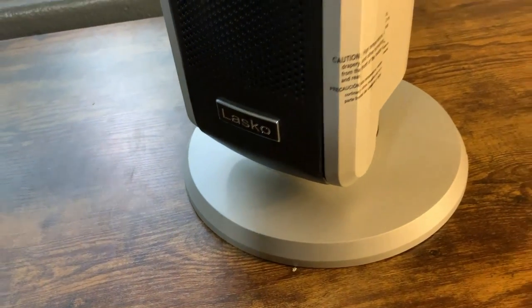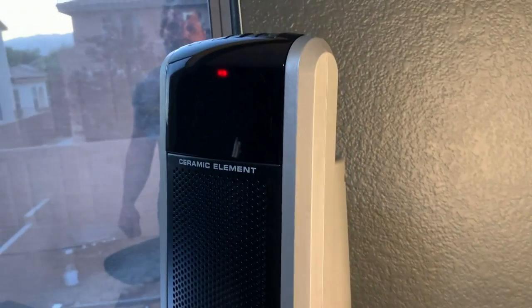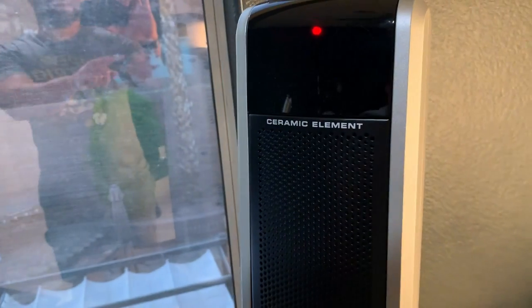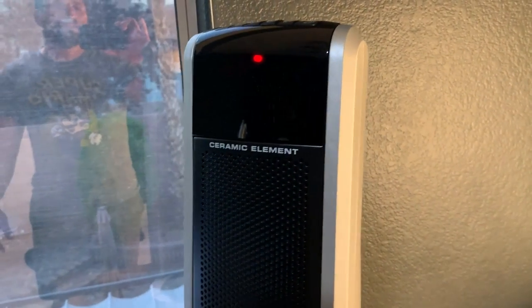The other thing to know, and this is actually positive, is it comes with a remote control that can do all the stuff I mentioned — oscillation, timer, temperature — so you don't have to just walk up to it and press buttons every time. Overall, good heater, I like it for what it is. I'm really excited to give it to my wife. I really like the oscillation and how warm it keeps things — definitely recommend it for those who are considering it.